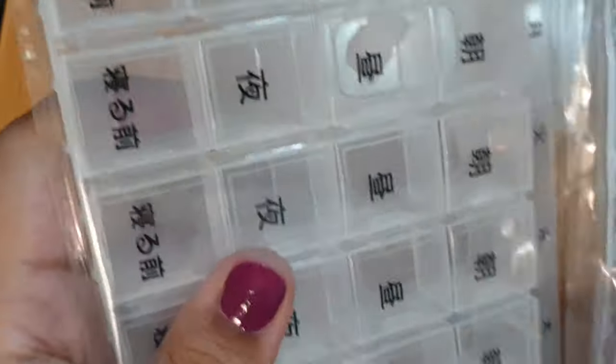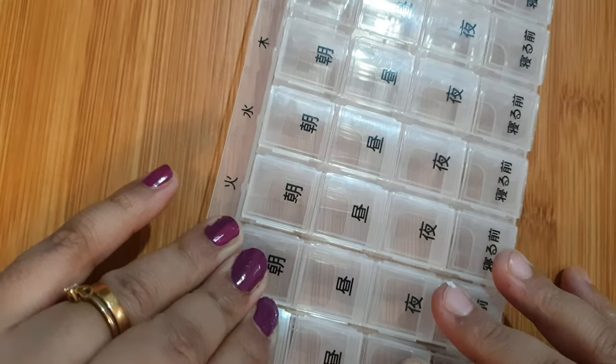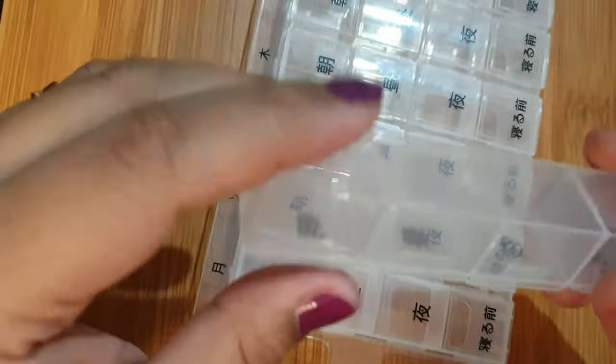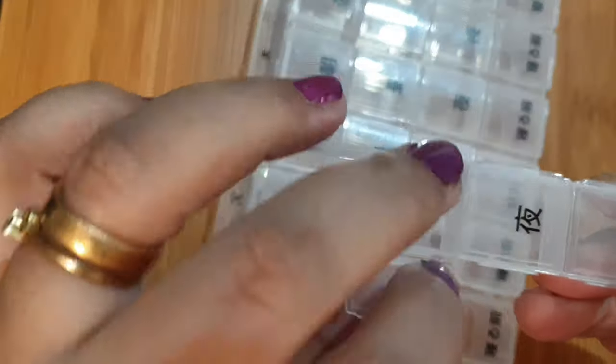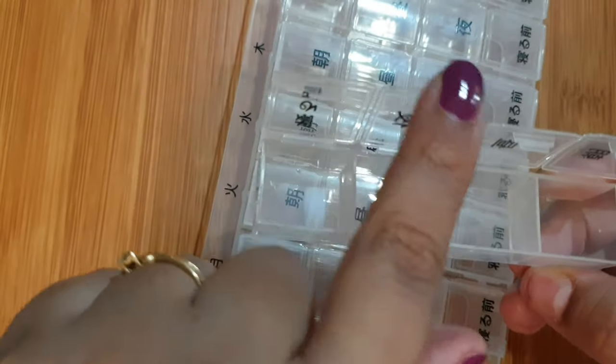It can be detached from the main palette and it can hold almost 12 ml of paint. This is basically a 28-compartment pillbox.